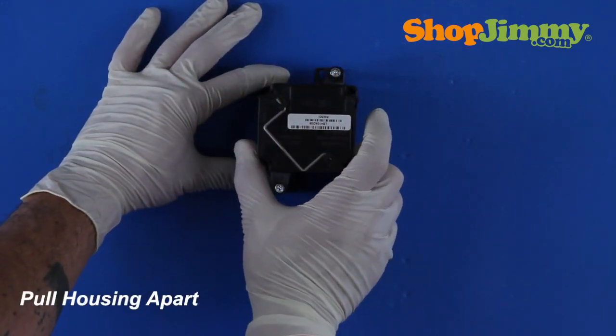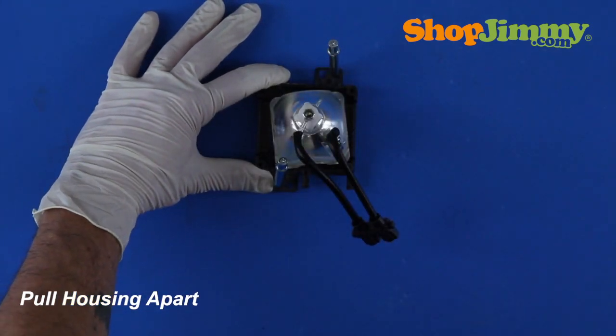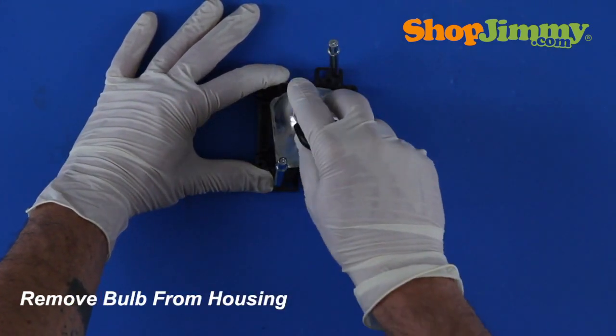Pull the two pieces of housing apart, guiding the lamp plug and wires with the bulb. Remove the bulb from the housing.